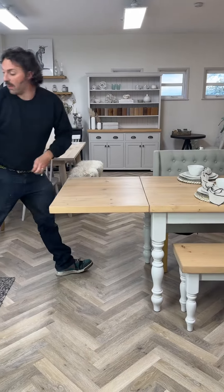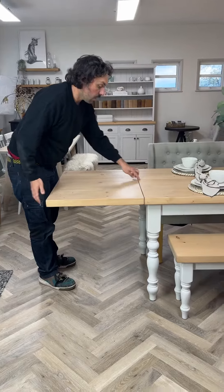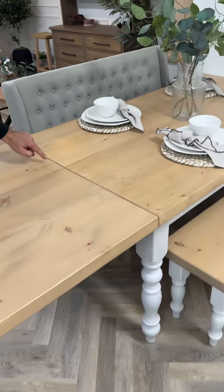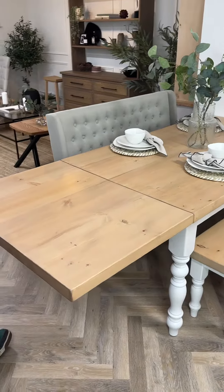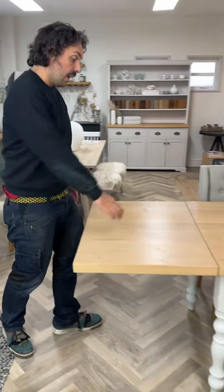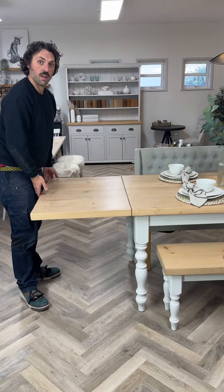Whenever we make a table extension, as you can see here, we always make it out of one continuous piece of wood and then cut it, so the natural beauty of the wood is continuous throughout the whole tabletop. That means you can't add extensions at a later date, because we need to tweak the frame for it to work, and your wood wouldn't necessarily match the same colour.